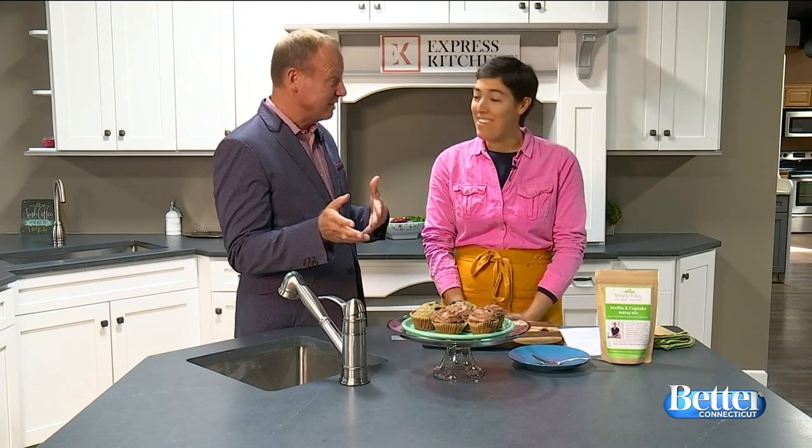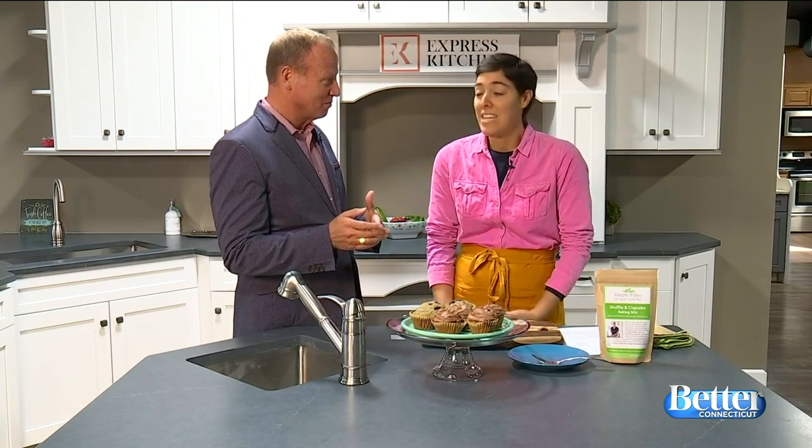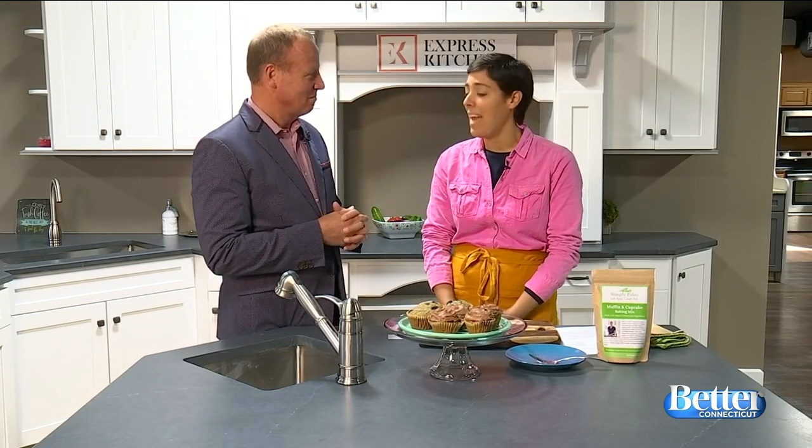We're in an Express Kitchen, which is very exciting. I love the company. Express Kitchens is great — they make kitchens quickly for really low cost and really good quality, and they have this open layout, which is great for entertaining and spending intimate time with your family.